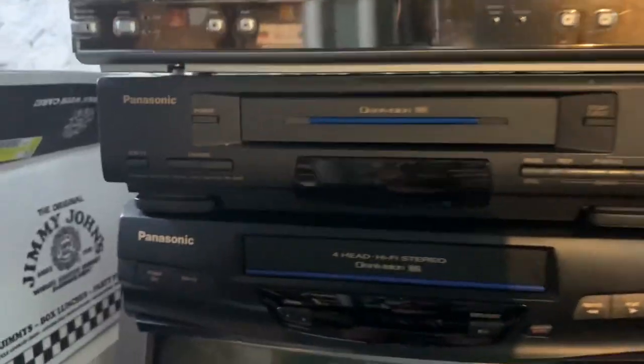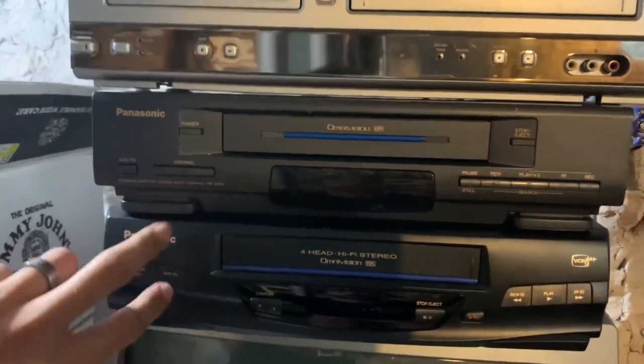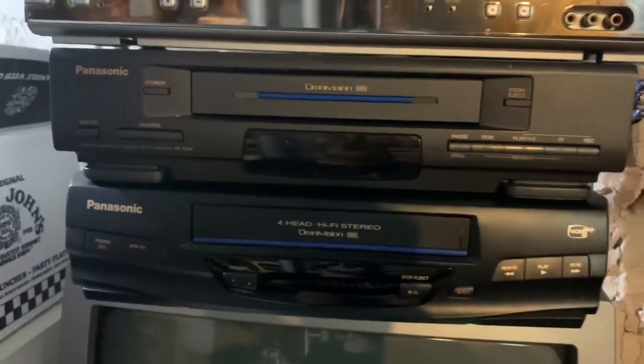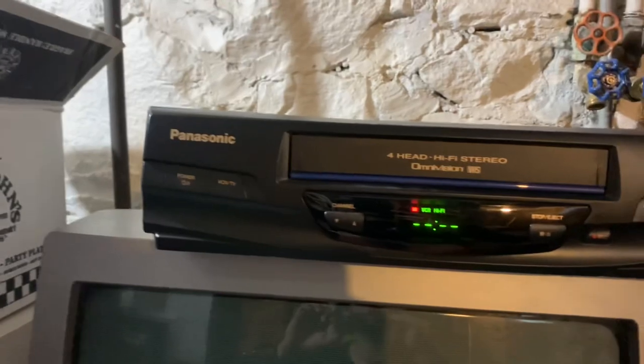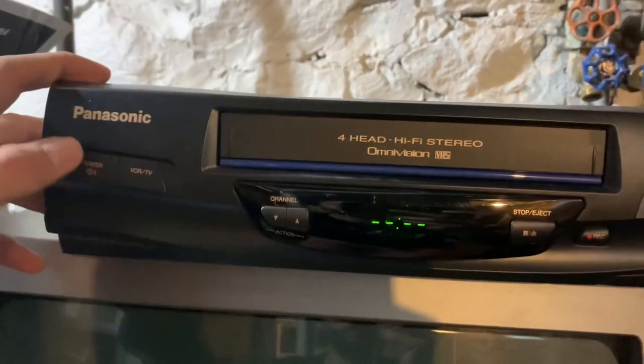Welcome to the basement. Right now I'm working on getting these three tested. This is a Philips DVD VCR combo unit and then two Panasonic VCR players. Paid six apiece for these two, eight for this one. I'll show you how I test them. The first thing you want to do with any electronic is just plug it in to make sure it works. This is just a Panasonic — the power button, first thing I test, it works.